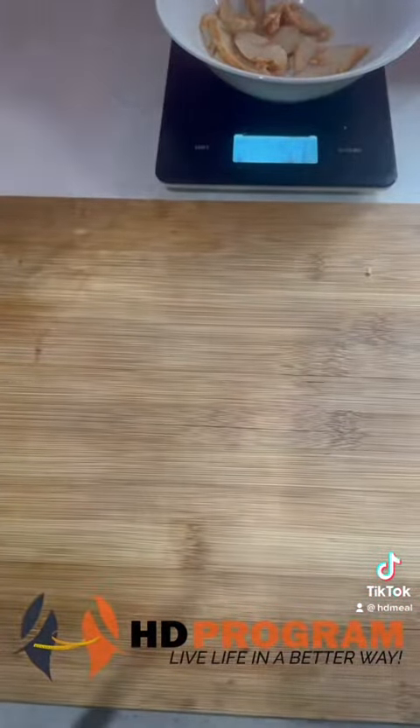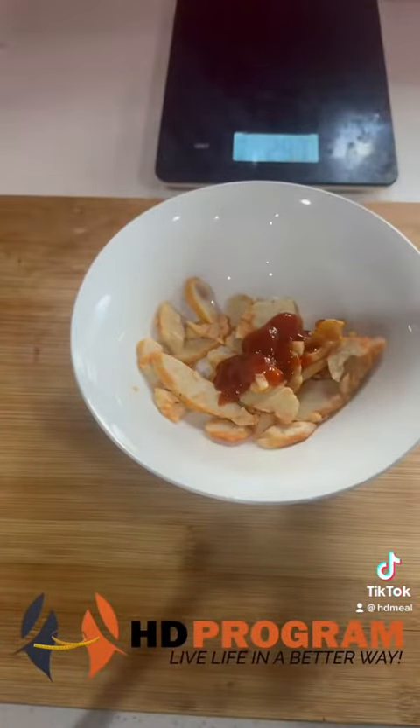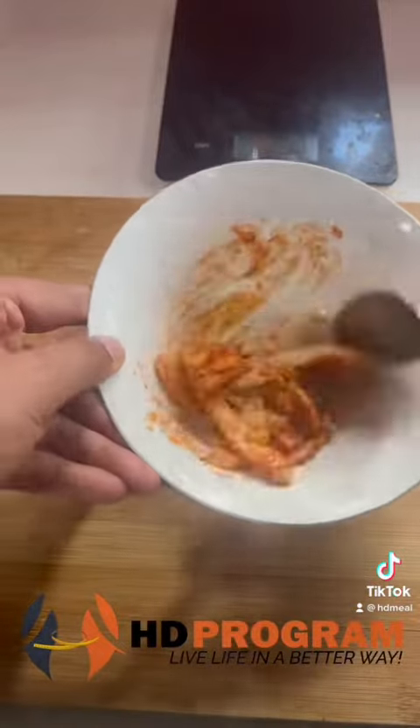First of all, we prepare the filling for the burger. In a bowl add cooked barbecue chicken, red hot chili sauce, and black pepper, then mix it all up and set aside.